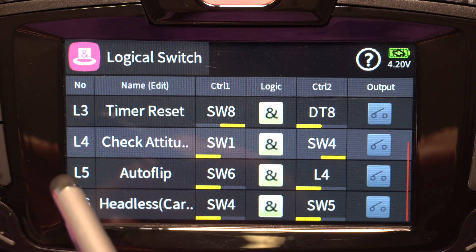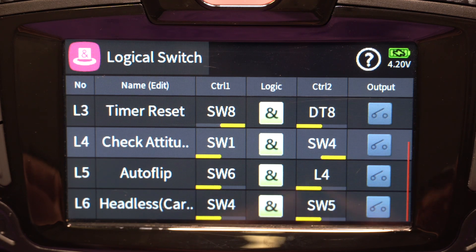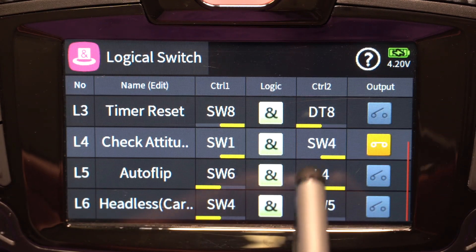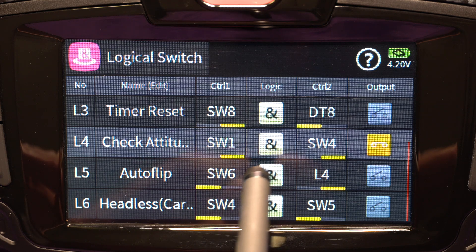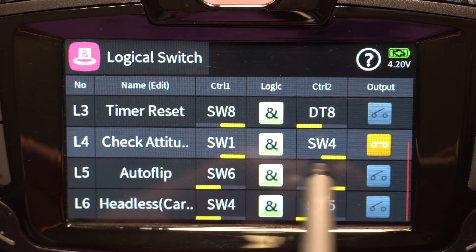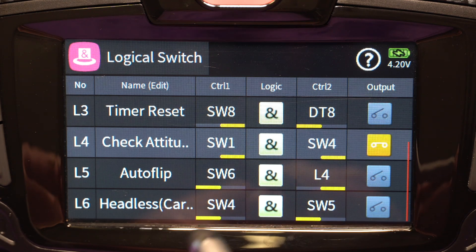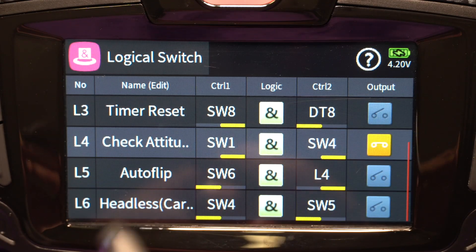The next two logical items have to do with Autoflip. The way Autoflip works is that the flight controller has to be in attitude mode for Autoflip to work. So I do a couple of checks: first, I make sure switch one is not in return home or waypoint mode, and I check that switch four is in attitude mode — which is all the way back for me. Then I look for switch six as a temporary input to say I am in attitude mode, which will then flip the quad. You can also add a GPS altitude check so you're not too low when you do the Autoflip, since it does drop just a little bit.